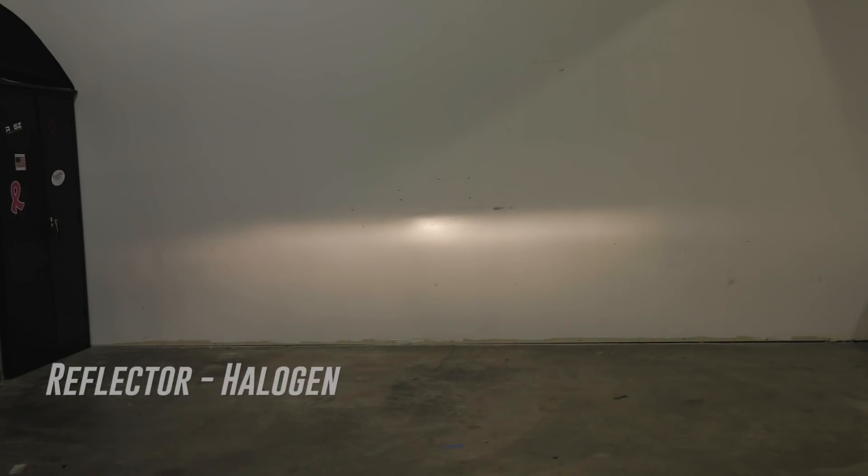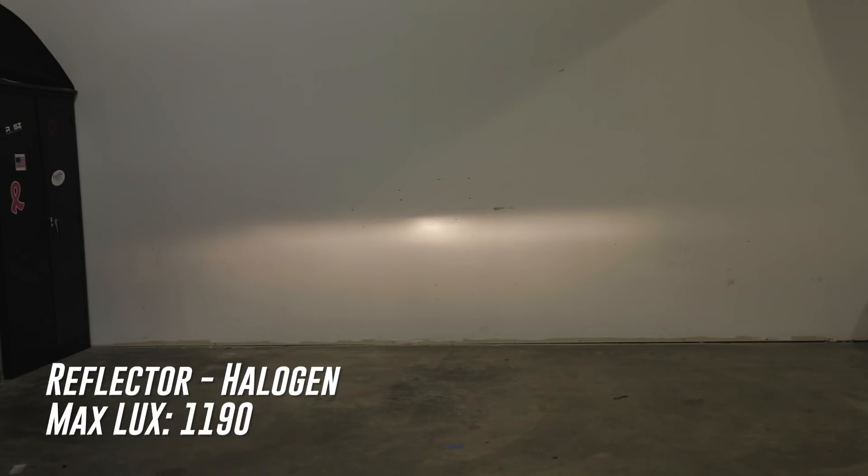So we've got our halogen to start here. When we turn this on we can see we've got a nice hot spot in the middle and width on both sides. The max lux that we've measured from this distance is 1190.